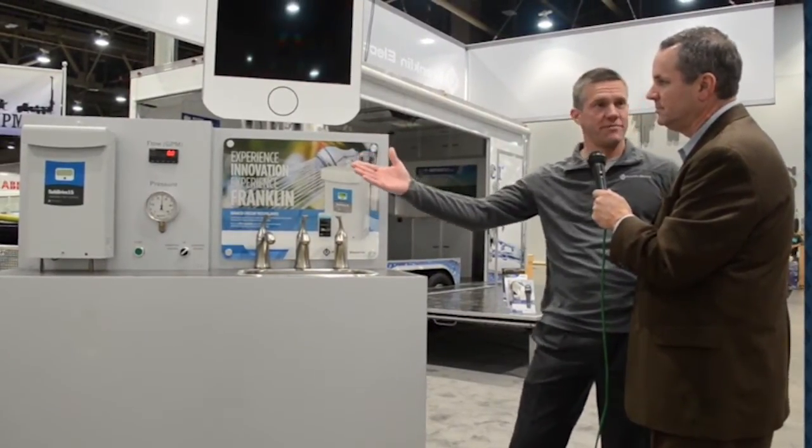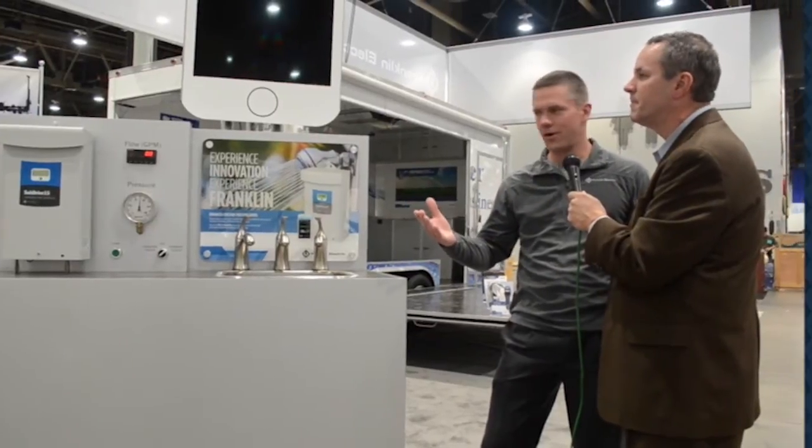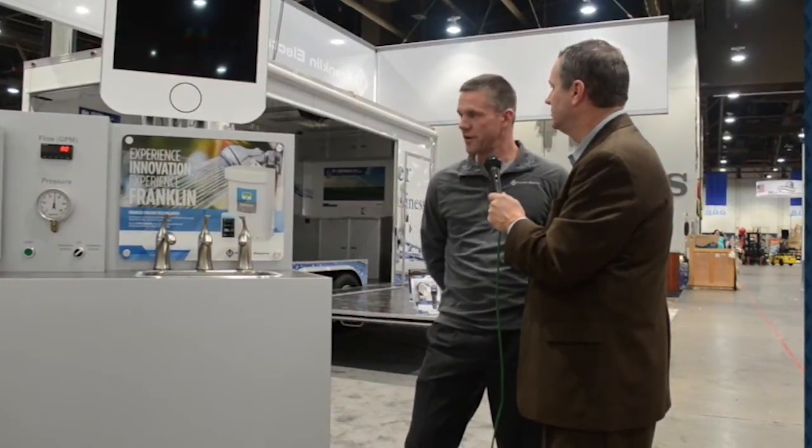What we're looking at is a new product we just released here in November 2014. This is our new sub-drive. We've had a sub-drive product that provides constant pressure to the home via a well pump in the ground. We've had this product for quite a few years, but this is a brand new version, completely updated for 2015. We're introducing it at NGWA here at the show.